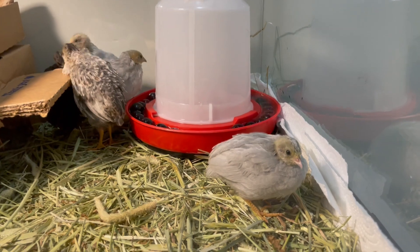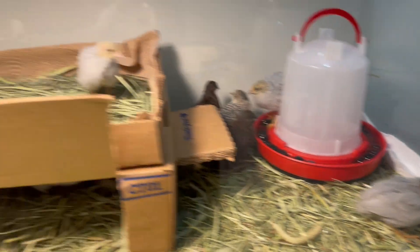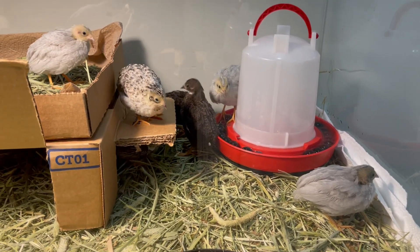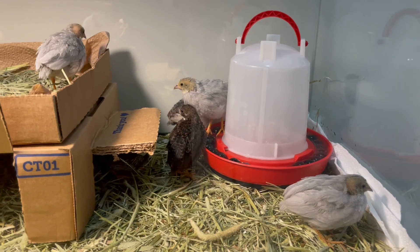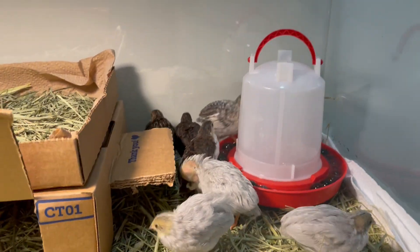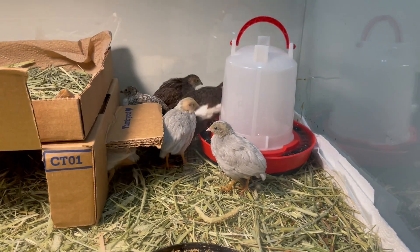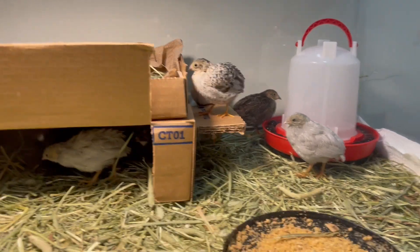Soon they're going to have feathers on the head — they're going to start growing in, that's the only thing left. They like to fly; you can see they're getting big. I think I got two males but I'm not sure. In one week some of them passed away — a few of them right after hatching. Some were going to be completely white but they didn't make it. I have three that look gray, one gray with light spots, one white, and three that look normal. Two of them are making noises like adults, which is the noise males make.